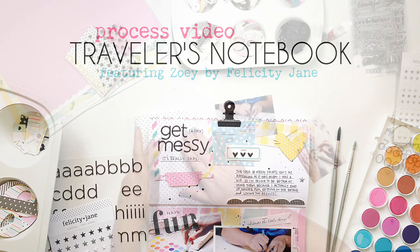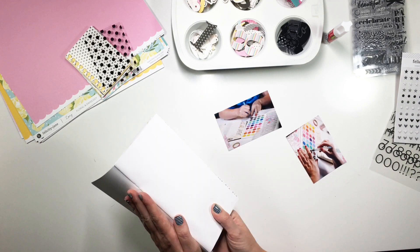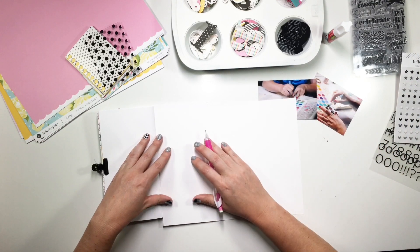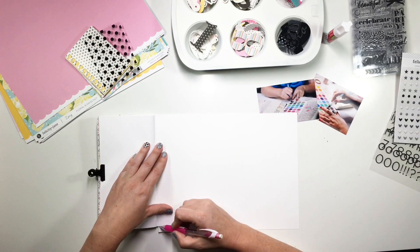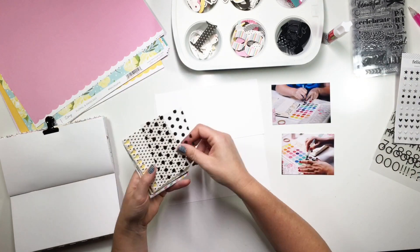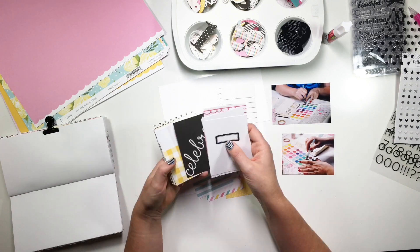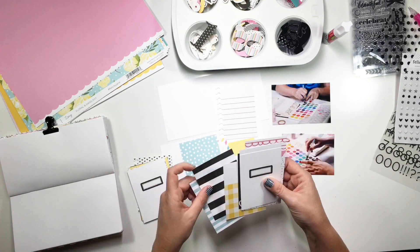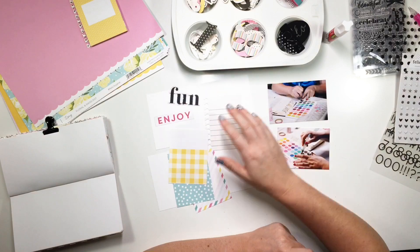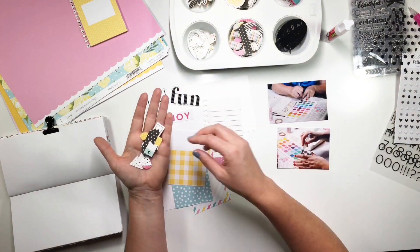Hey crafty babes! I'd love to share with you a traveler's notebook page. I've got a couple of pictures that my husband took of me — I was using watercolors and he was actually doing some photography tests for lighting. He sent them to me and I really liked how they turned out. They were super colorful and kind of showed me in my element, technically crafting and doing a little painting. I thought I would take these pictures and do a little layout to just remind myself to have fun and use my paints.